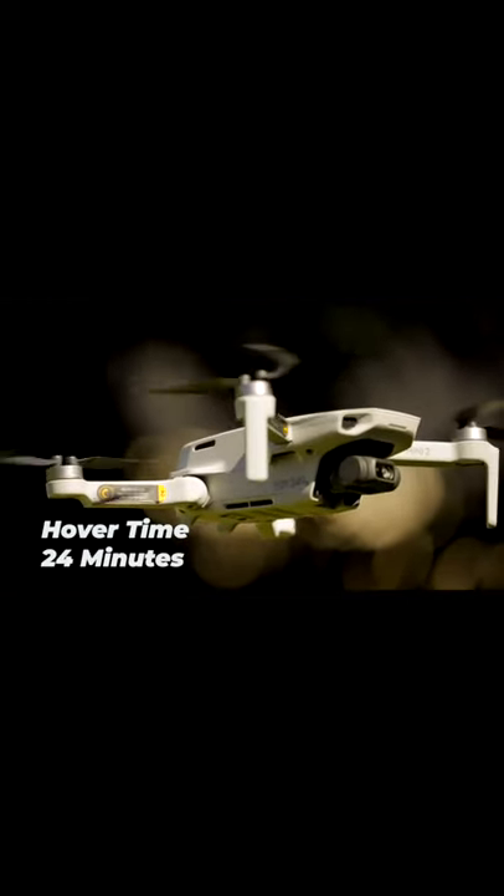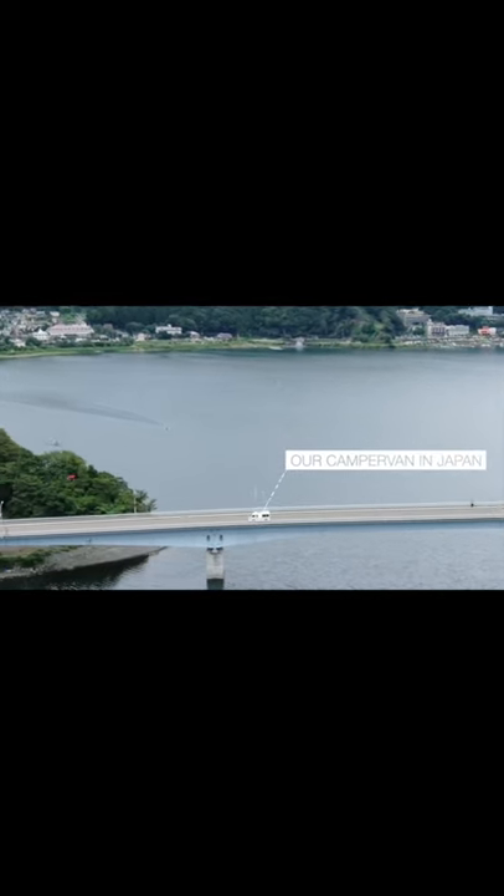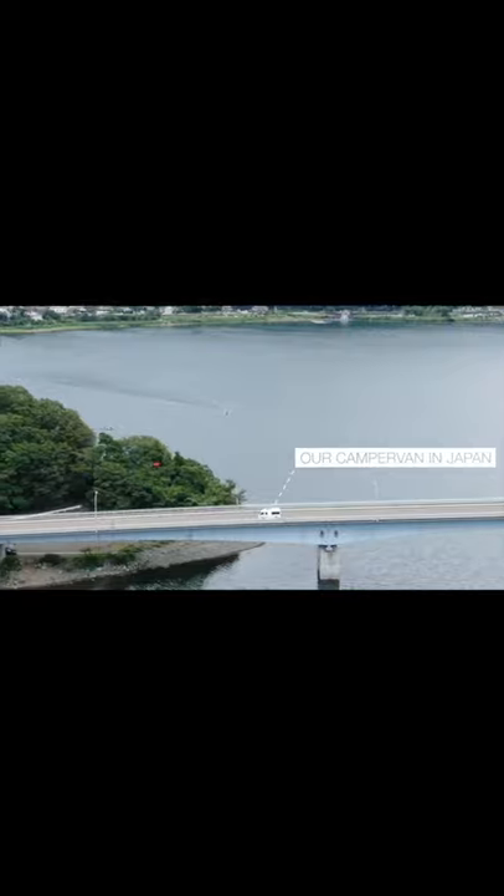I think 24 minutes is plenty of time, but 32 minutes is definitely better, especially if you're trying to film yourself crossing a long bridge. 8 minutes could be just enough of a difference between a safe landing and a wet drone.